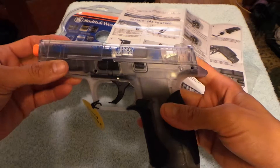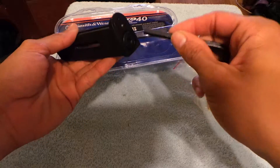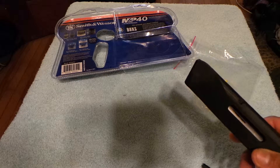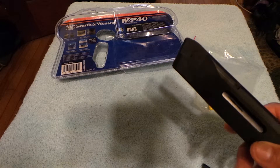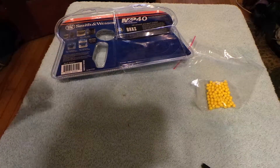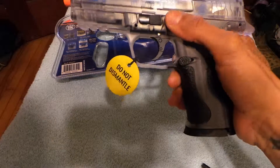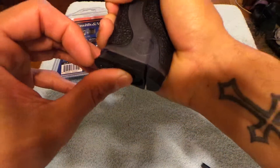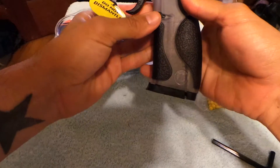Let me pause the video real quick and see if I can put in the BBs and CO2. So that is what this tool is for — you unscrew it and insert the CO2, which did not come in the box but I bought it when I got the airsoft pistol. I don't have any BBs in there yet, but the CO2 is in. It's making kind of a little hissing sound, but yeah it's pretty nice.